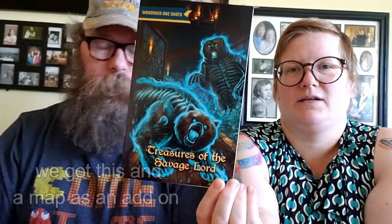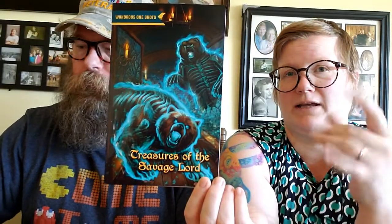We got a little booklet called Voyage of Onstar, so it's like a campaign — a little adventure. We also got a printed Wondrous One Shot. We got the digital copies of these too. What's kind of cool is we got the physical box which comes with all the digital content, so you get all of the stuff digitally like the maps and the little booklet.